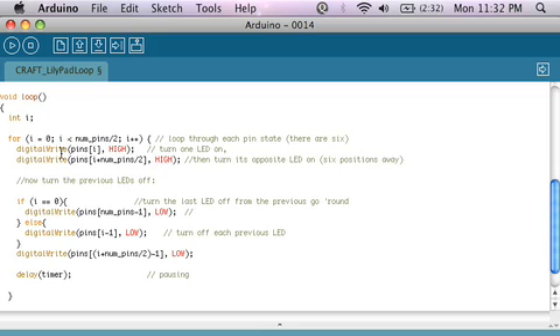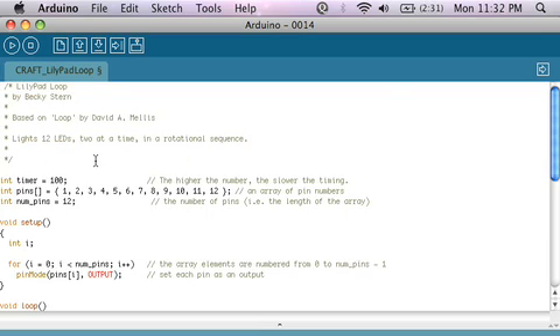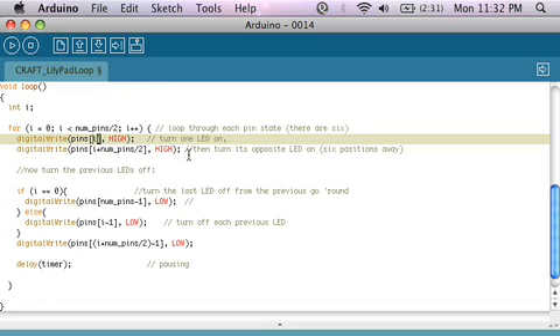In my loop function, I have another for loop that's going to run for as many different states as there are of the LEDs. Since I have 12 LEDs and I want to light up each alternating one, I have six LED states, where two are on at one time. So I'm going to iterate from 0 all the way up to 6, which is numPins divided by 2, incrementing by 1. All I'm going to do is set each LED high, and then set the LED opposite from that LED high as well. So if i is 0, that would be LED 1, then I'm also going to set LED 7 high. So both of these LEDs would be on. Then the next time, i will be 1, and it'll set LEDs 2 and 8 on.